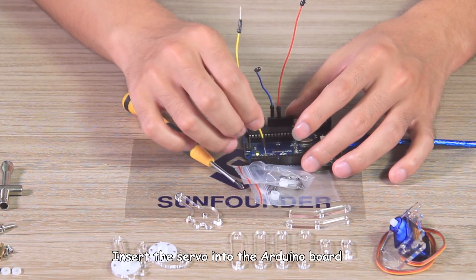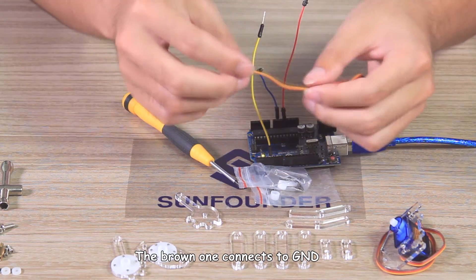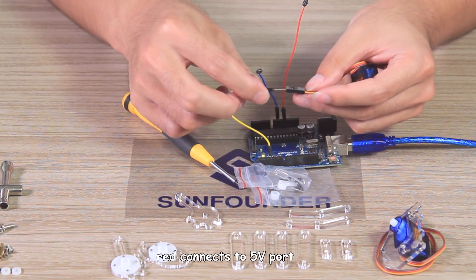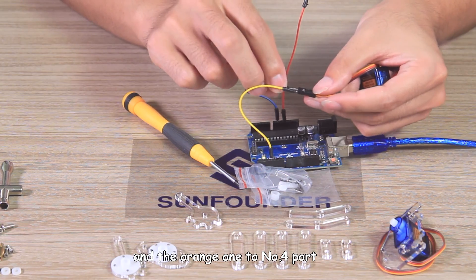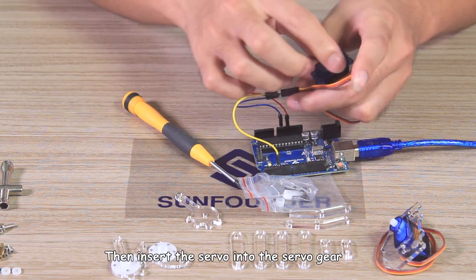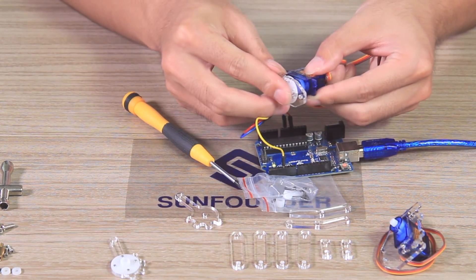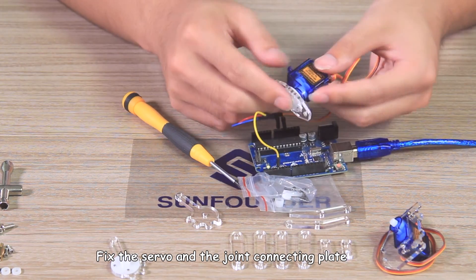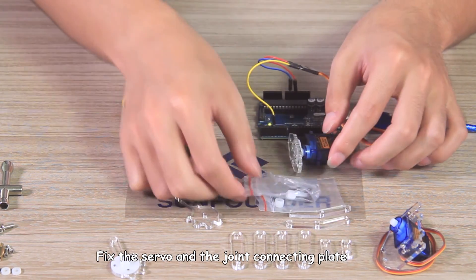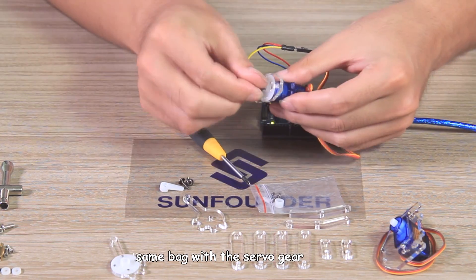Insert the servo into the Arduino board. The brown wire connects to GND, red one connects to 5V port, and the orange one to No.4 port. Then insert the servo into the servo gear of the joint connecting plate. Fix the servo and the joint connecting plate with the shortest of the three screws, which is in the same bag with the servo gear.